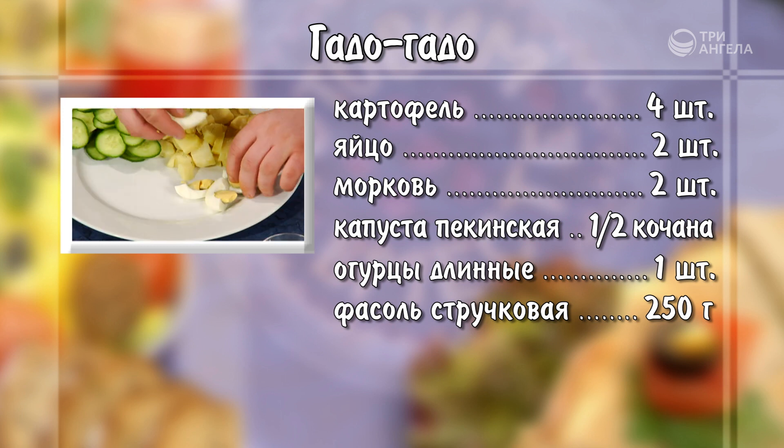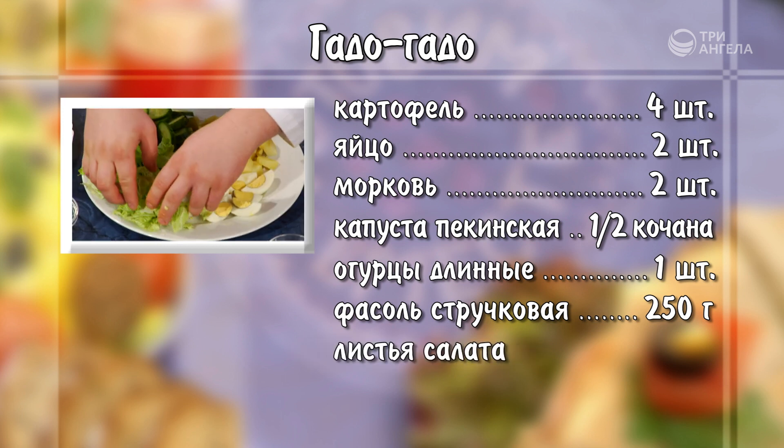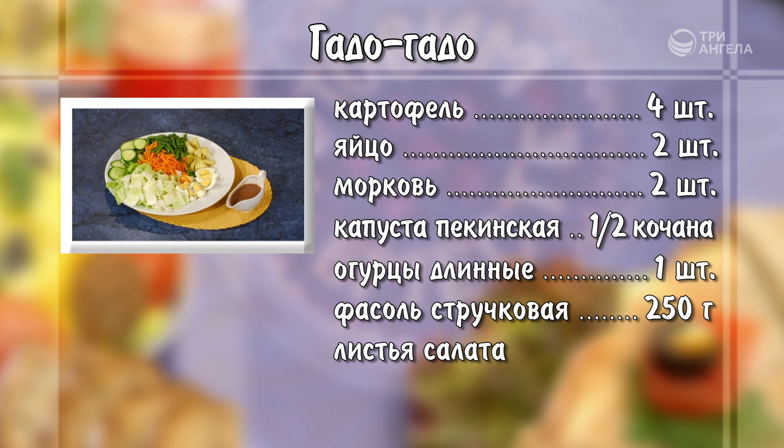На большой тарелке выложить горками картофель, огурцы, яйца, измельченные руками листья салата, пекинскую капусту, морковь, фасоль. Подать с арахисовым соусом.